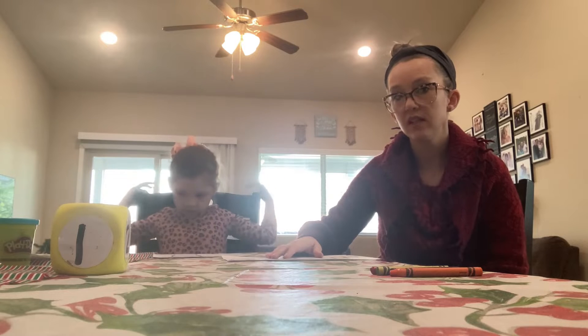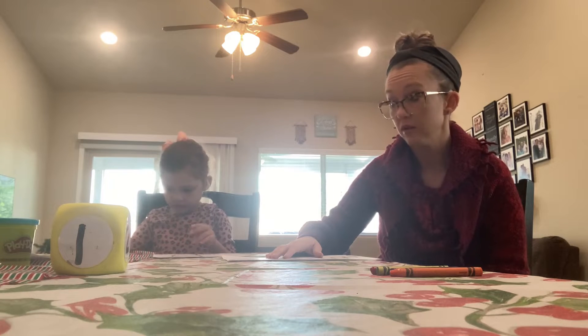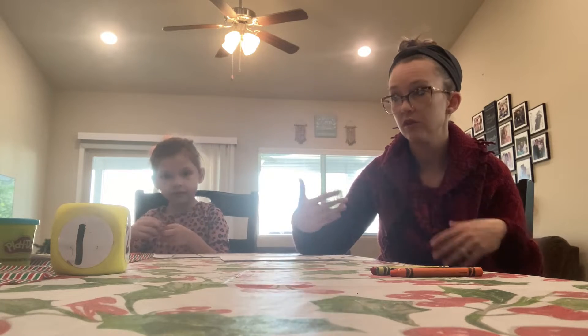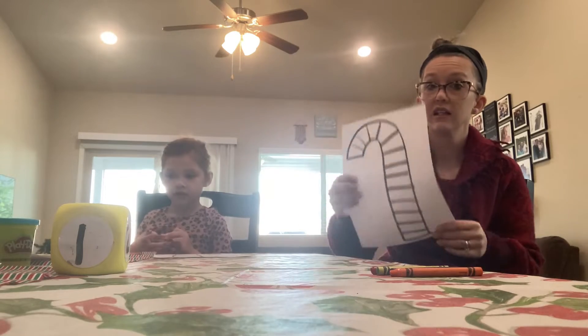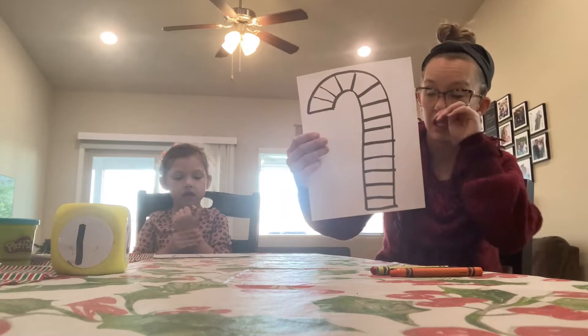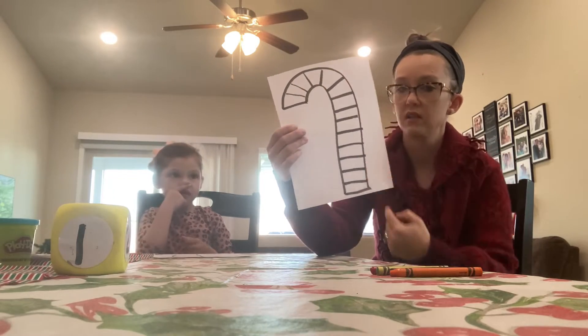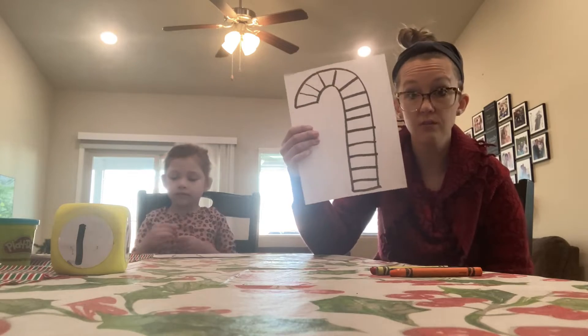We know that some families and friends don't have printers at home, so usually we try to do some kind of a bingo-dobber activity. If you don't have that, guess what? You can make one on your own with white paper. This particular one we don't have the dots because we have the spaces here. We're going to play a game today with it.